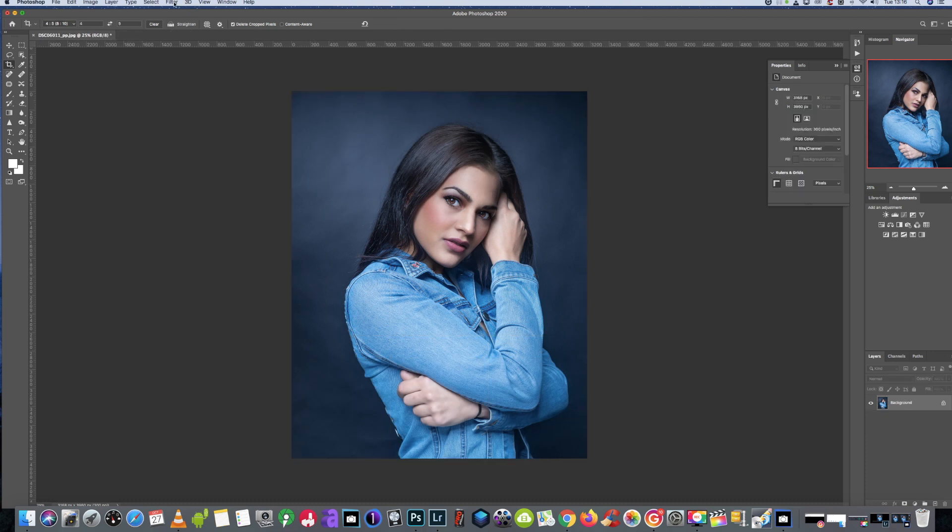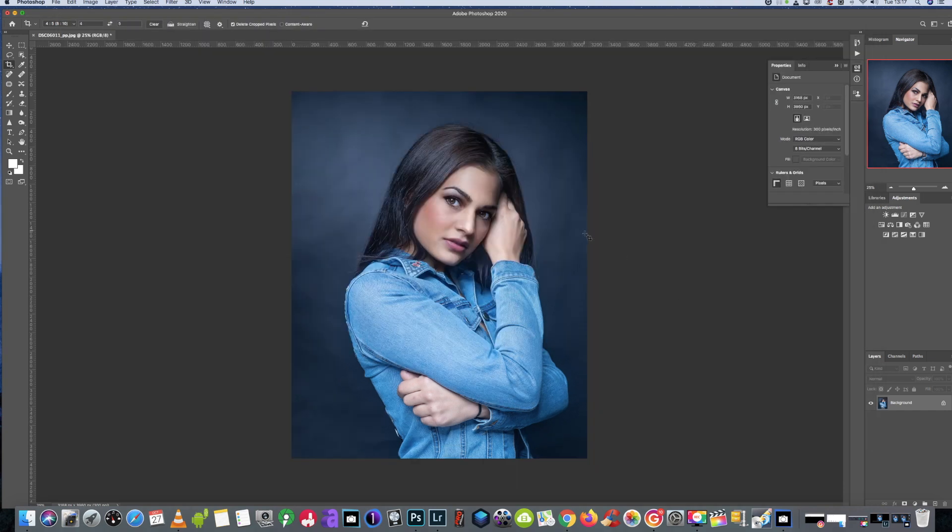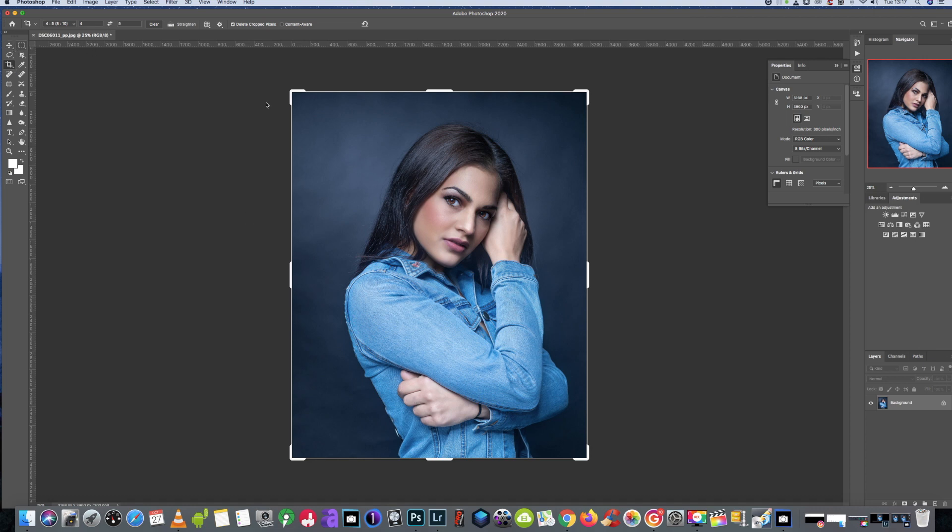We're going to go to Liquify for one or two adjustments. I want to bring her chin up just a tad, and on this side of her face I'm just going to pull it out just a tad. All these things are personal preference — this is the way I do my editing. I'll use a fade on this to adjust — I think around that mark I'd be quite happy with. And basically that is all I would do with that photo.